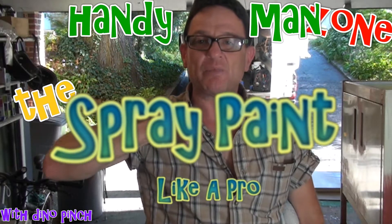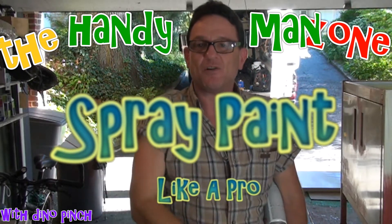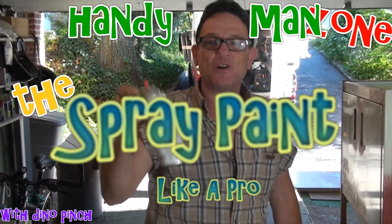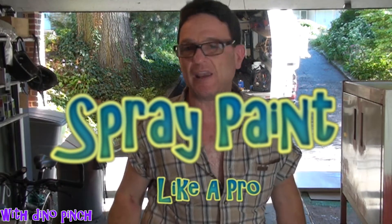Hey boys and girls, I'm Dino Pinch. You're in my handyman zone. Today's video is going to be how to get great results using an old rattle can spray paint.